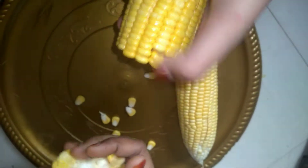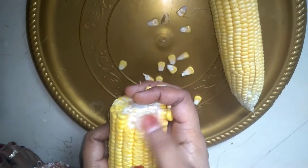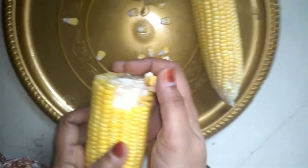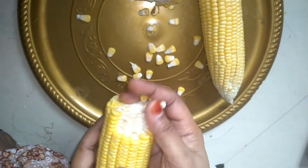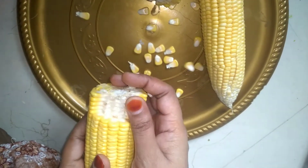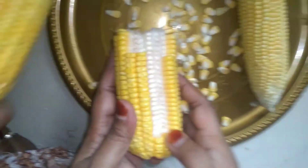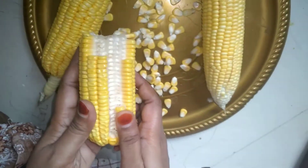Assalamu alaikum and welcome to Tasty Food Recipes. Today I will tell you how easily you can peel sweet corn and how you can store it. I will share the process with you, so let's start the video. I have taken the sweet corns here.